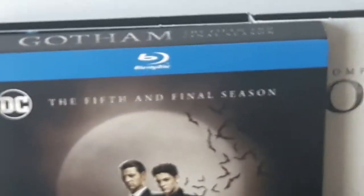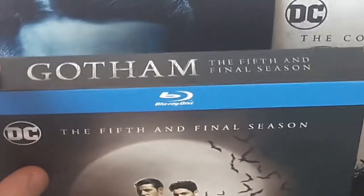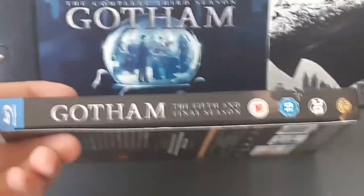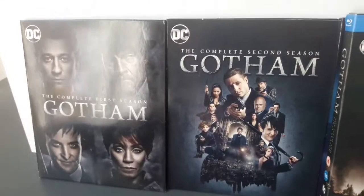Let's move it up to the top and of course there is the top of the box — Gotham, the complete fifth and final season. Then you move to the side of the box, and of course Alex Brill as well. It's made by DC and WB Entertainment.